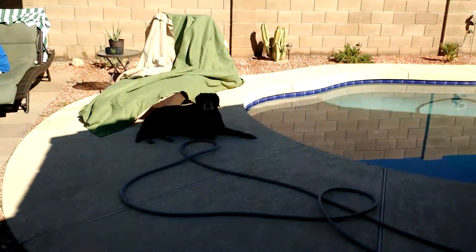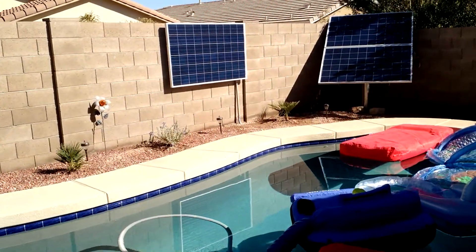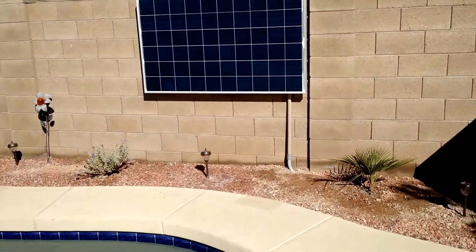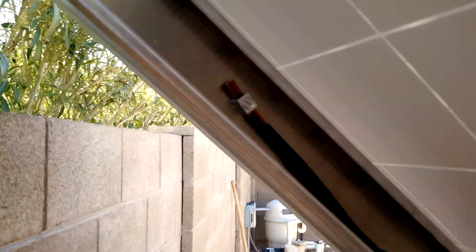We did get the third panel mounted. I just mounted it right on the block wall — it's a little funky but it seemed to work out pretty good. I've got it all wired. I ran a conduit from the third panel underground to this one. You can see all the wiring under here — it's all nice and neat, and I got everything grounded.